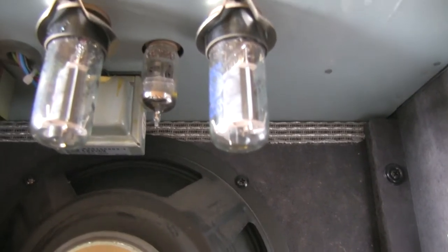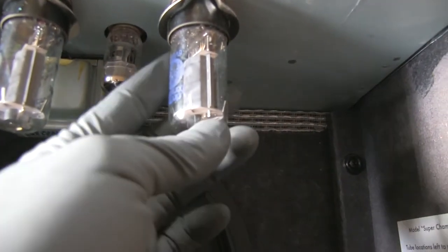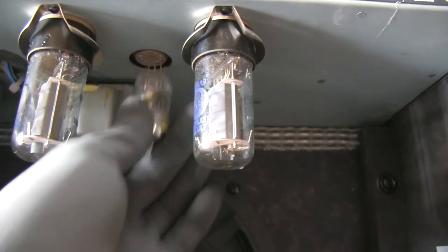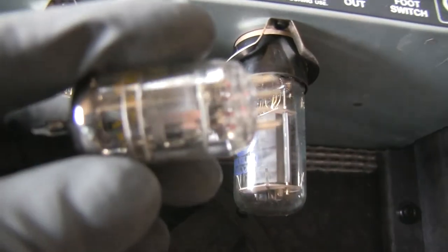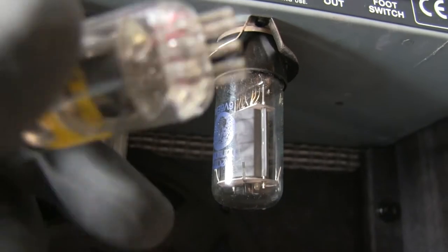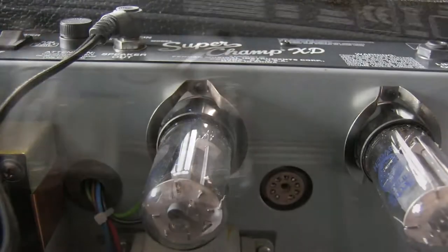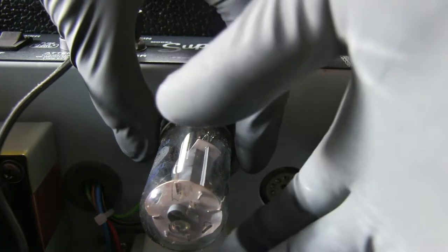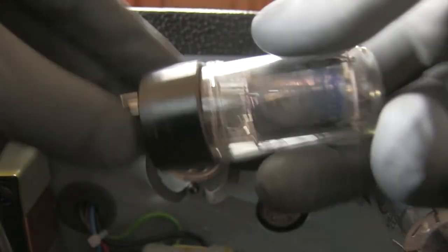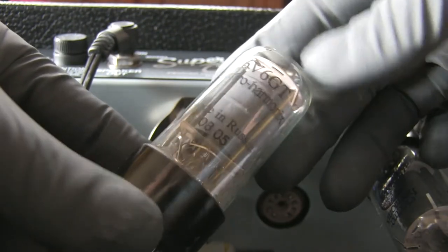These are the tubes: 6V6GTE. This one here is a Chinese-made tube — you can always spot Chinese tubes by this telltale sign. It's a Fender 12AX7. Removing a tube with these tube retainers means you have to spread them with your fingers and rock the tube. Here you can see: 6V6GTE Electro-Harmonix, made in Russia, 0805 — definitely a 2008 model.